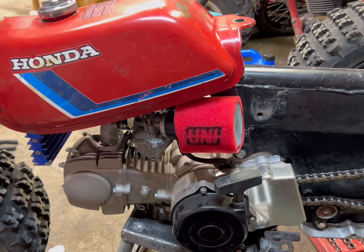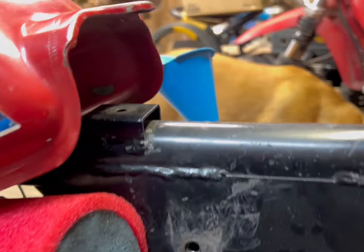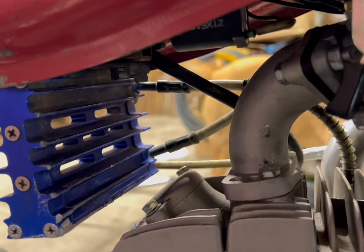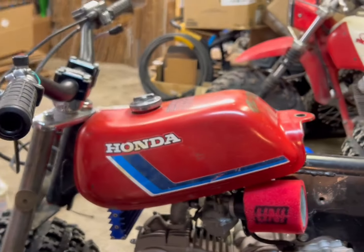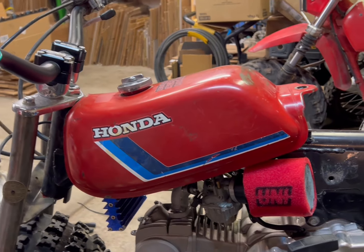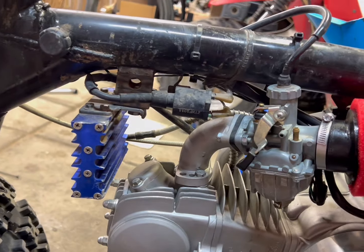We got oil in, got air filter in, and the tank's not gonna fit — who would have thought — the freaking oil cooler's in the way. I don't even know why they're running an oil cooler. It looks like it's gonna hit the carb too, which is lovely. She might be staying black, and I might be taking a bubble tank off one in the backyard, because I think that's gonna be the only one that'll fit. Really disappointing because I wanted this to be red.